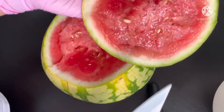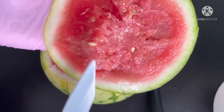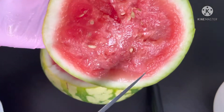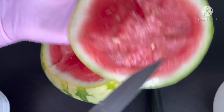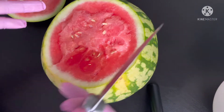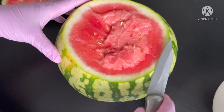I'm using a seedless watermelon, so it only has small seeds. I thought there would be no seeds at all, but there are some seeds anyway.